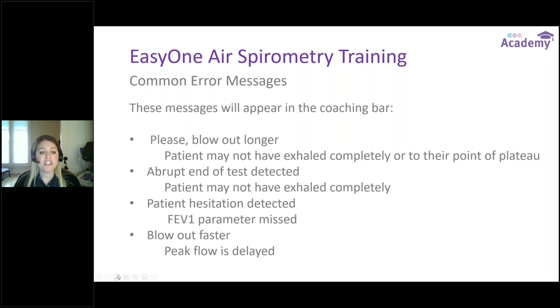Another very common error is Patient Hesitation Detected, which means we've missed the FEV1 parameter. Remember, FEV1 measures the air forcefully exhaled in the first second — so if the patient takes their big deep breath in and then hesitates before blasting out, we've missed that first second entirely, which is a very important parameter. I always say it's like playing a violin: big breath in, immediate breath out, one solid motion.